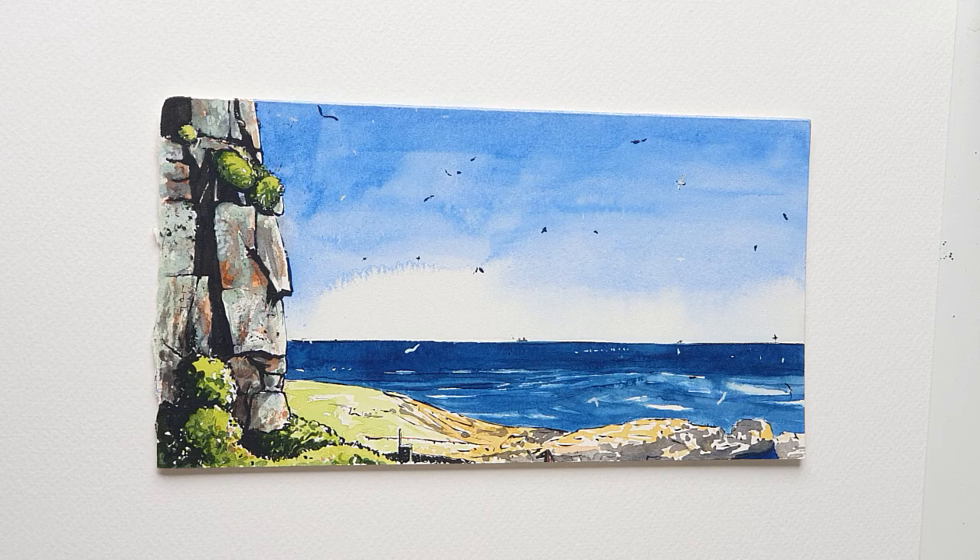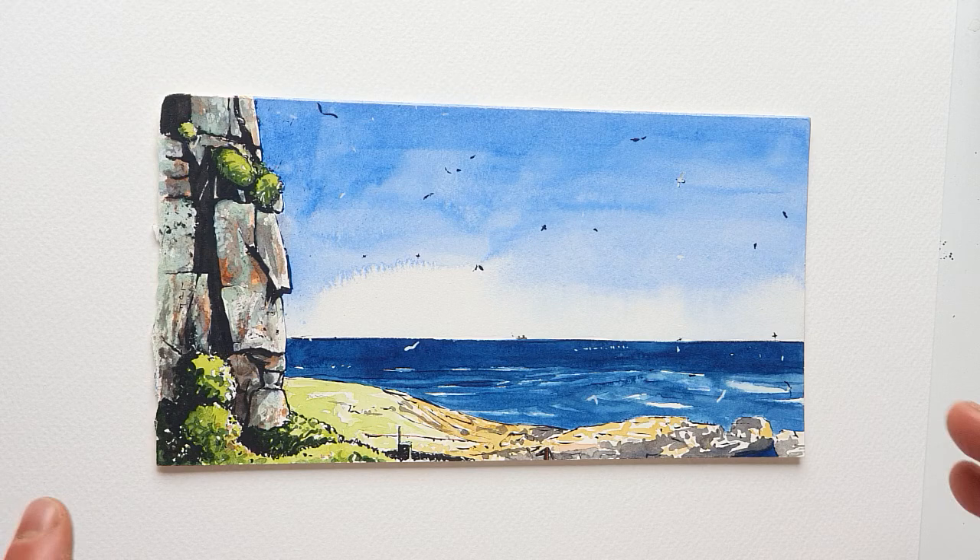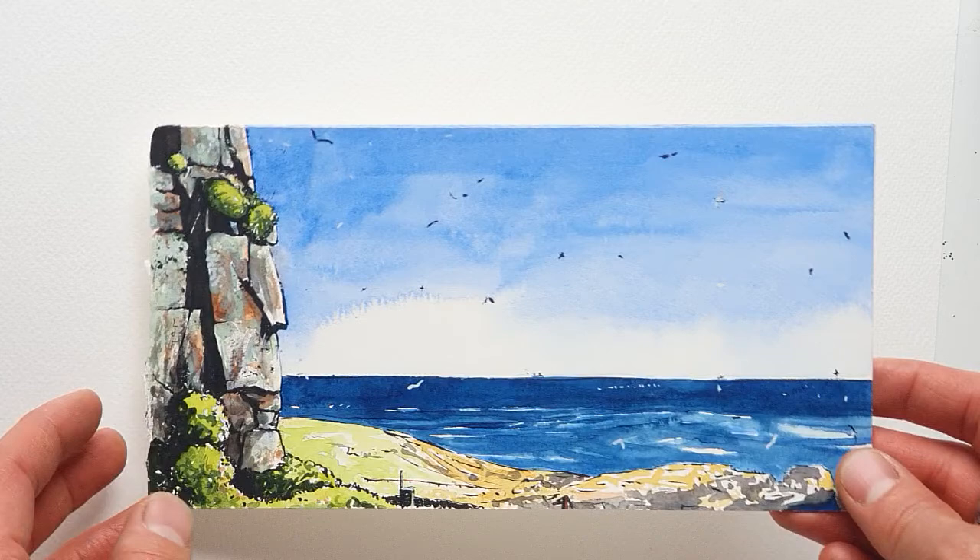Hello everyone. In this next film for Room for Art I am going to show you how to go about adding a little bit of black drawing ink onto a watercolor painting. For me it's a technique which can really enliven, really make much more exciting a watercolor painting which hasn't quite turned out as bold as I would like.